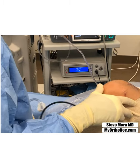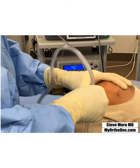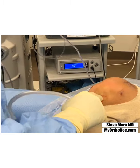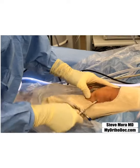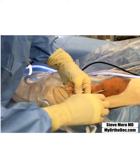Then we take our trocar here, our swoop trocar — lateral portal — go into the joint, straighten it out. There's the kneecap, make sure I aim at the right spot, I'm under the kneecap.